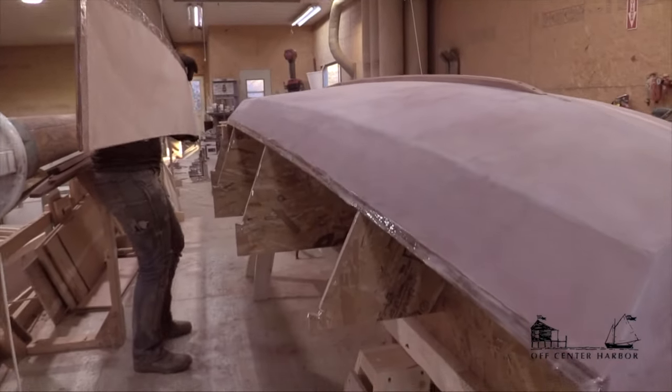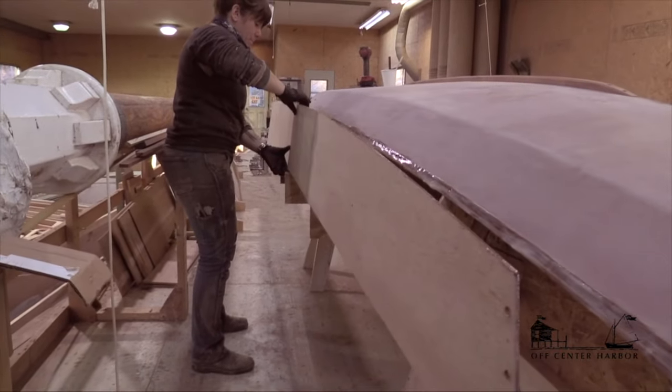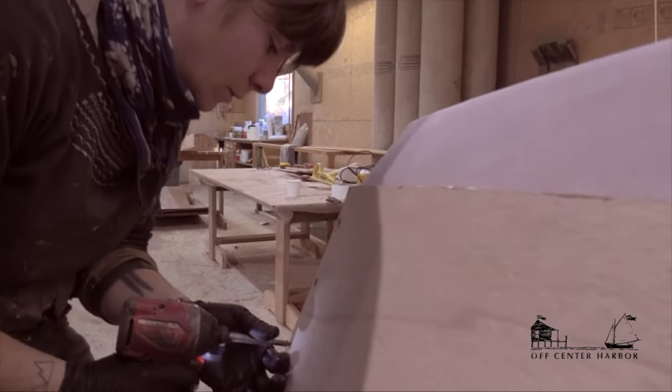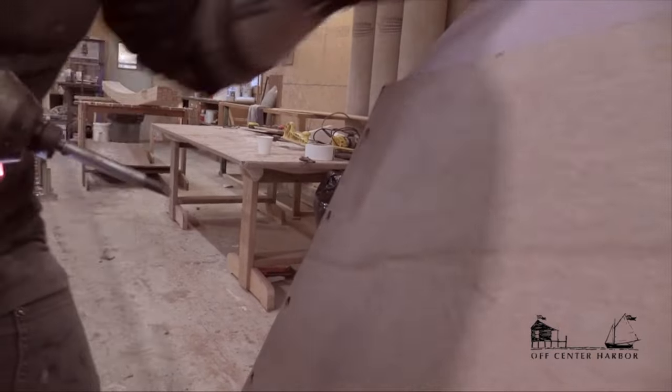My general philosophy is that you want not so much sail that you would worry about your kids being out there sailing around the harbor in the evening. This design uses glued lap plywood construction, which has turned out to be a wonderful construction method from several points of view. It's low in maintenance, very stiff, and pretty light. Especially for amateur builders, it allows you to make an individual handsome boat with materials you can get readily and come out with a good product without a lot of mold building or any of that sort of thing.